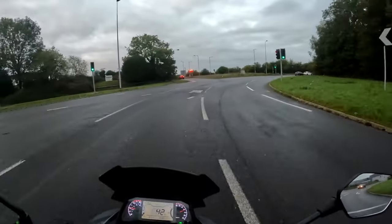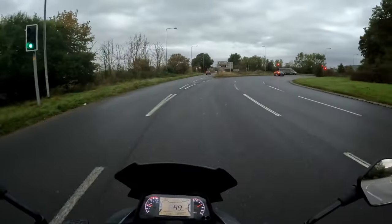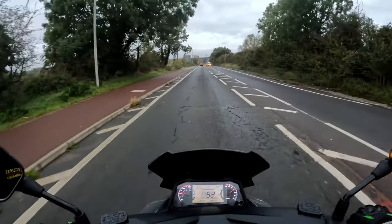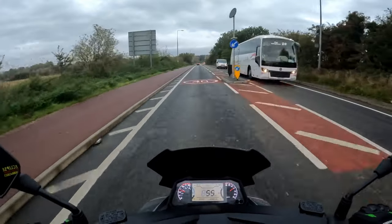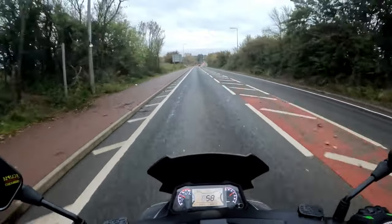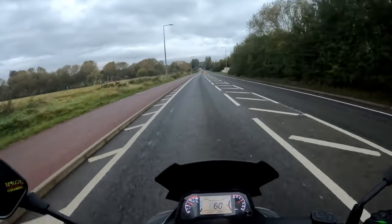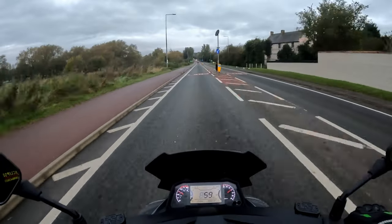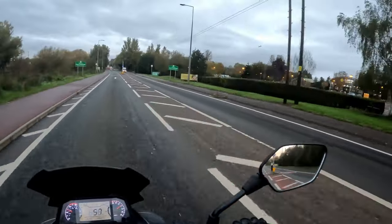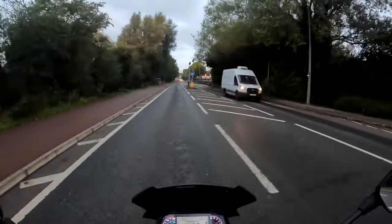Most problems are normally down to either the customer not riding the bike correctly or wrong fuel — yes, they've put the wrong fuel in. Folding out round the roundabout — green light all the way round. Back past my garden centre, Dobby's. They would do very well with their EV charge points. People have been asking what they're building behind me: they're putting in four EV charging points for electric cars. EV charge points are popping up everywhere.